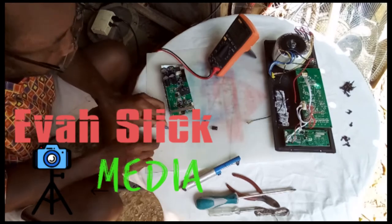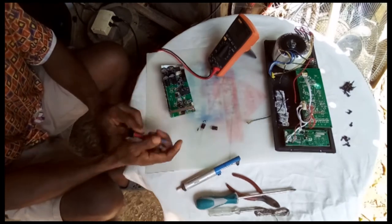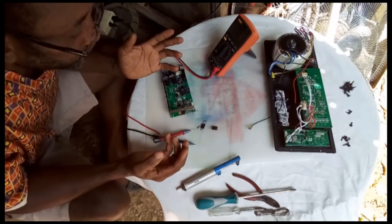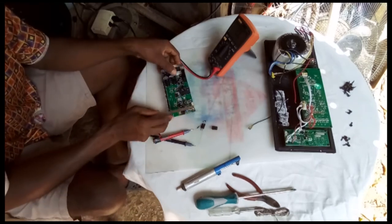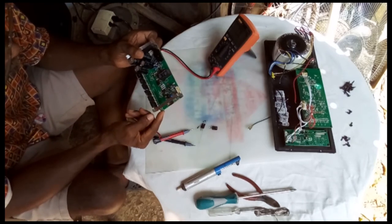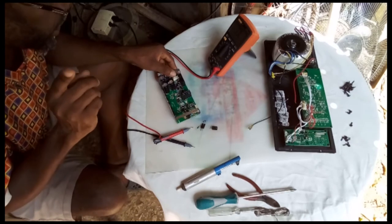They burned to the ground — I have to find the value of these resistors. So it's all about one NPN transistor that's no good, two resistors, and then I have to do some cleaning up on the board to know what's going on inside. So don't touch that dial.